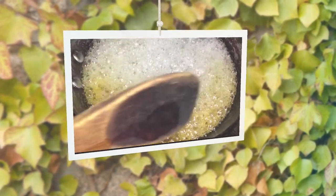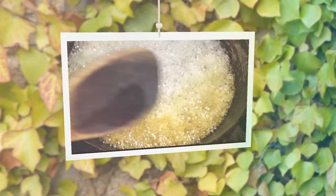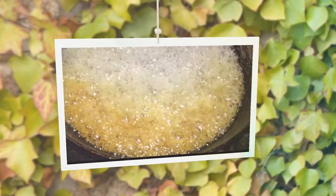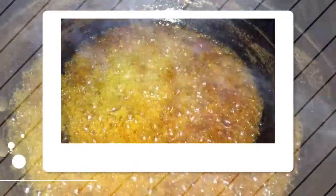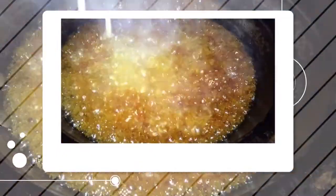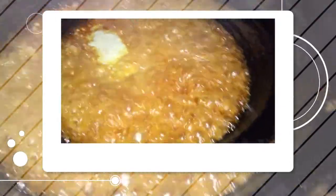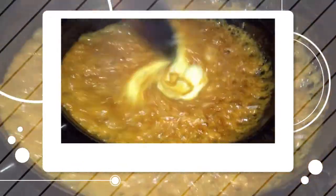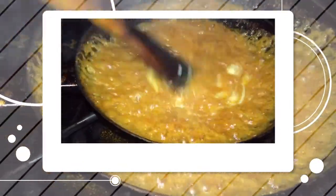When it starts to take color, pay close attention because at this point it all starts to move very quickly. Please pay close attention to the pot. I am adding my heavy cream now — be gentle here because it will start to bubble up really fast, so you want to swizzle that around.